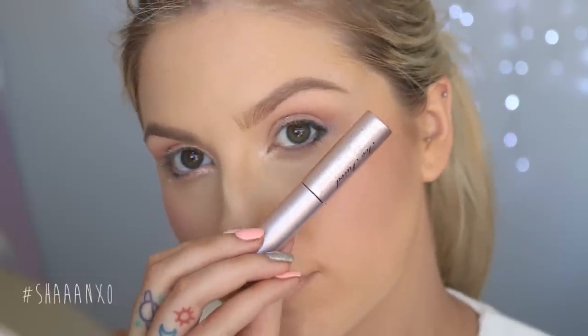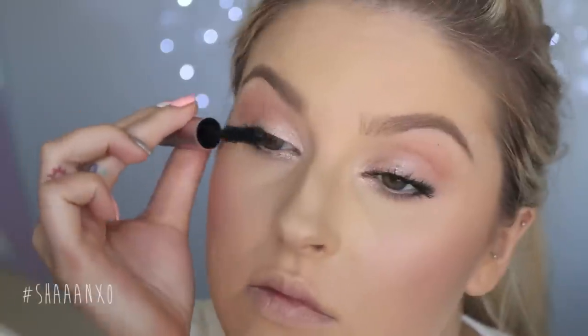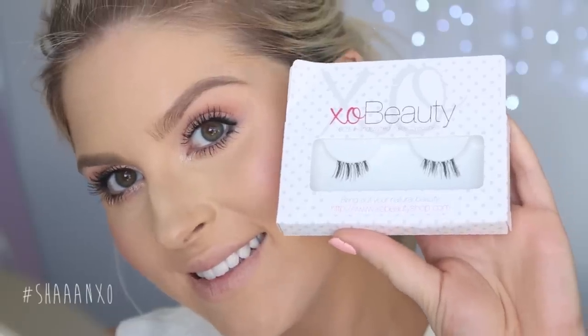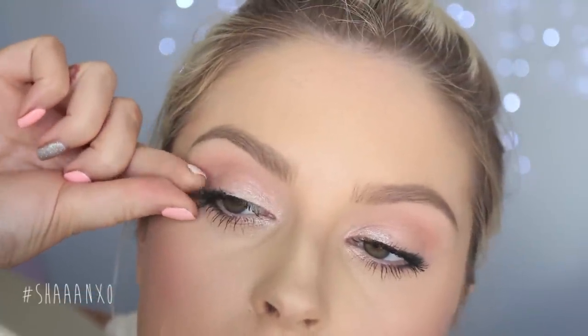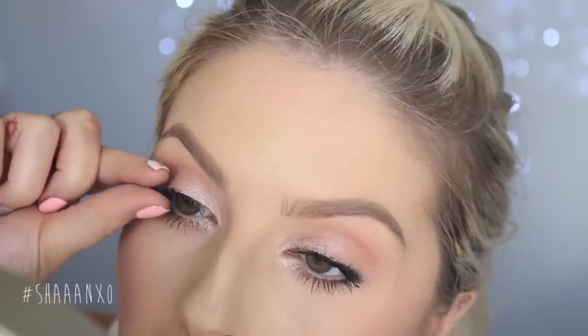Now for the lashes. I feel like the eye look kind of depends on the lashes, so I'm putting on heaps of mascara. This is Better Than Sex by Too Faced — it's one of my favorites. Then I'm using these outer corner lashes by XO Beauty called The Flower Child, applying them to the very outside of my eye just to thicken up my lashes and make them look super flirty, curly, long, and beautiful.